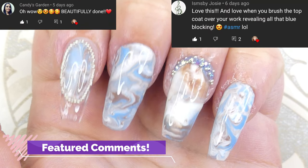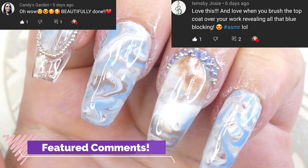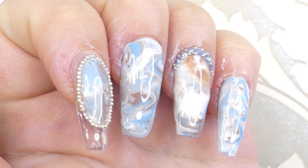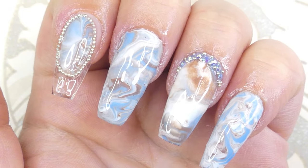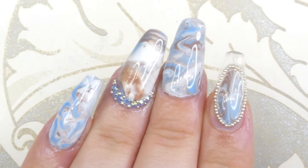Hey everyone, welcome back to Maddie's Creative Corner! It's so good to have you here today. I'm going to show you four easy and beginner-friendly ways to create marble nail art, so without further ado let's jump straight into the video.